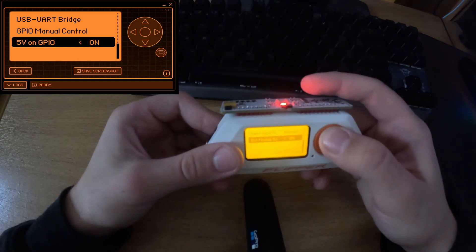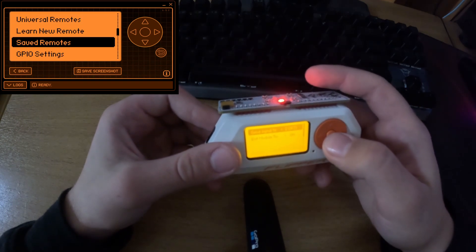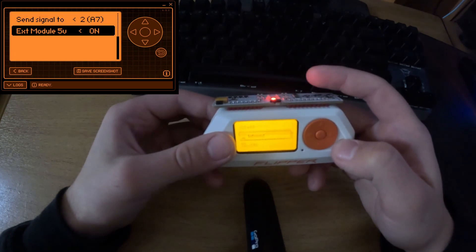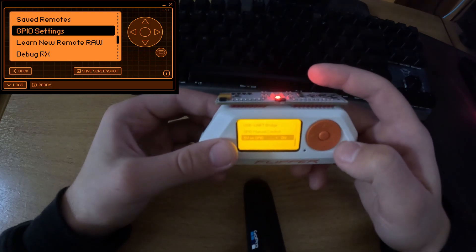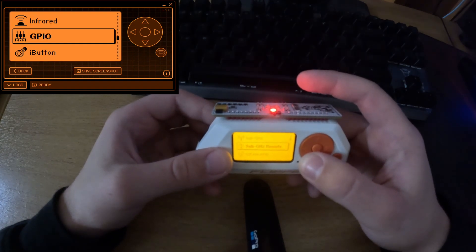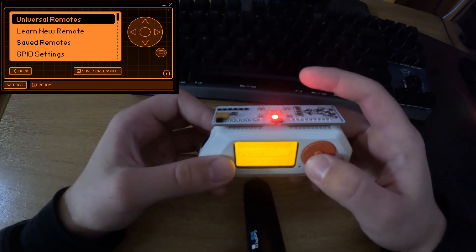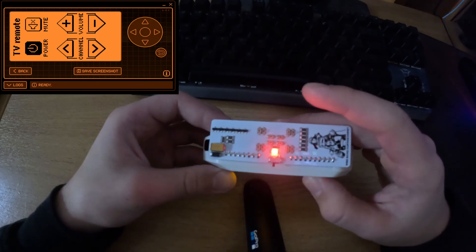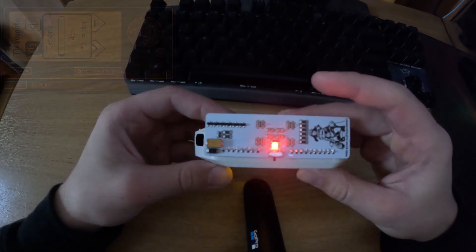Then go to Infrared GPIO settings and make sure the internal is set to 2A7, and the external module 5V is set on. Now go back to GPIO and make sure it's on, because it turns itself off sometimes. Then you can go to Infrared and also Remotes, and just use it. On camera you should be able to see just how much brighter and stronger it is.